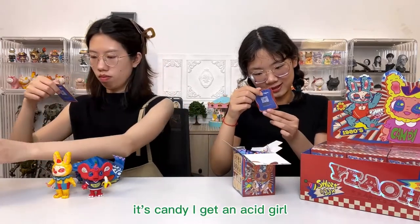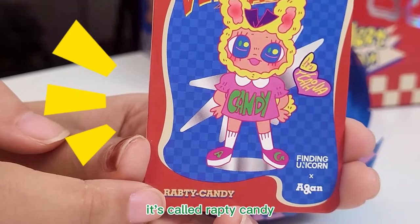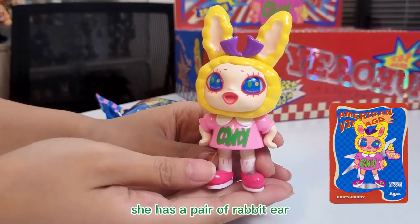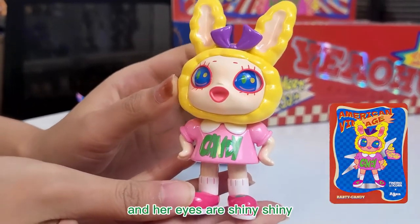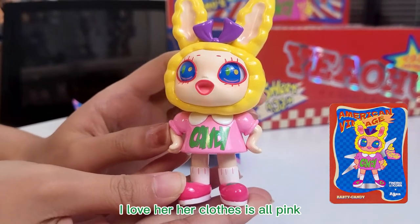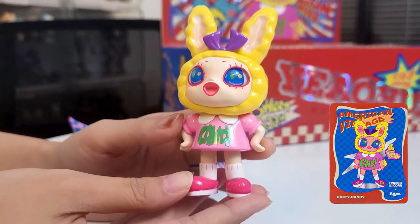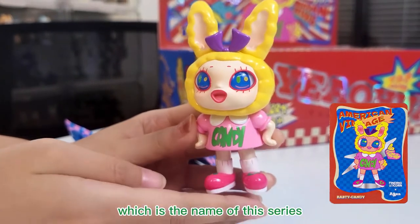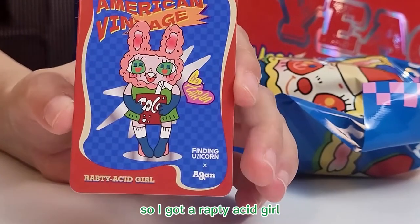I'll get a second one. It's a candy! I got an exit girl — it's called a Rapti Candy. She has a pair of rabbit ears, and her eyes are shiny shiny. I love her clothes, it's all pink. It has the character name Candy on it. On her shoes there are the letters AG, which is the name of this series. So I got a Rapti Acid Girl.